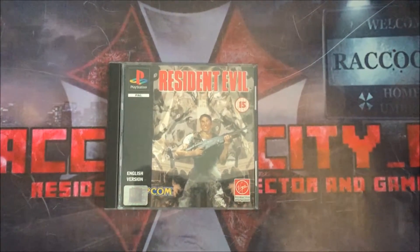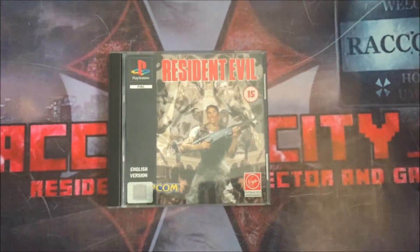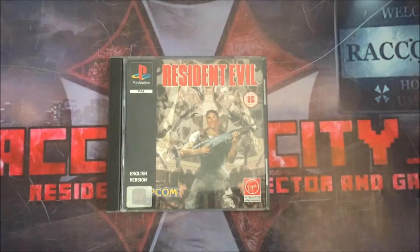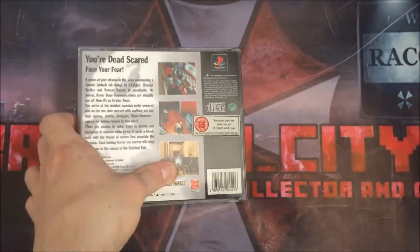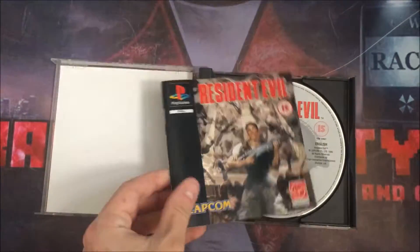Hi guys, today I'm doing a video on my Resident Evil PlayStation 1 collection. I'm starting off with this Resident Evil black label edition — this is just the standard UK edition that you get anywhere. It's fully complete with the manual and everything like that.